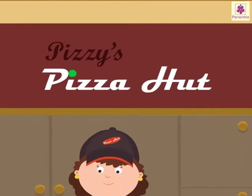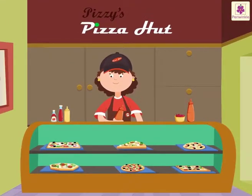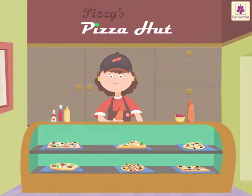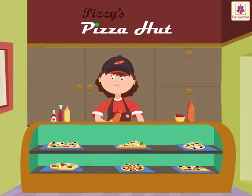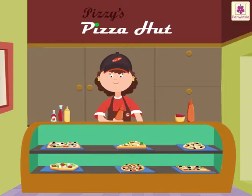Come, let us go to Pidzi's Pizza Hut to learn one-third of a whole. It will be fun as she has pizzas in different shapes.